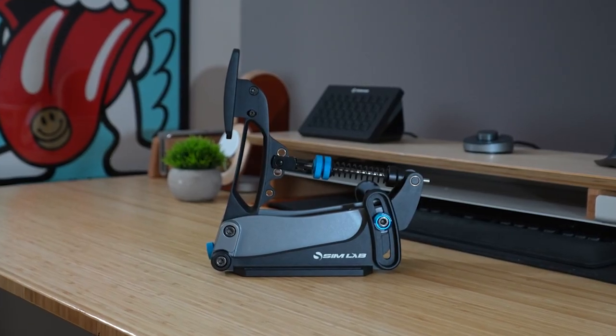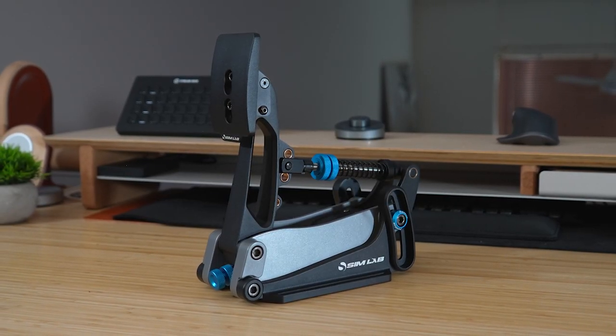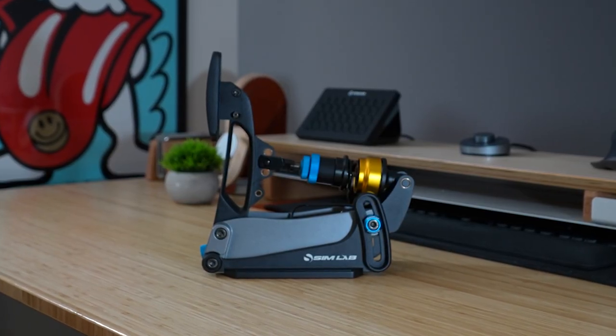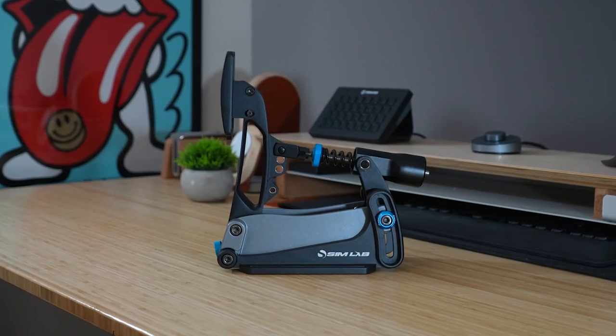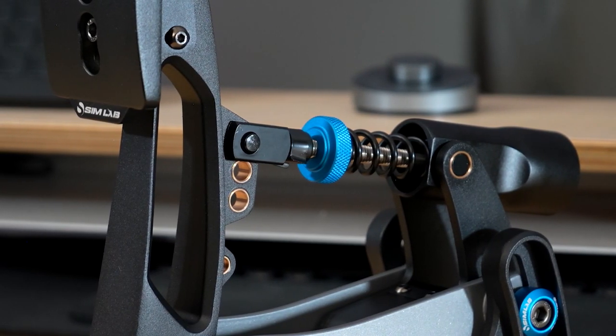The throttle is one long spring — light and buttery smooth with minimal travel, so going from no throttle to 100% can be achieved in a flash. The brake uses a spring and an elastomer, with a clear change in resistance between the two, which should make consistent braking a breeze. The clutch uses a spring and a two-stage setup, and the change in pressure should make finding the bite point second nature.